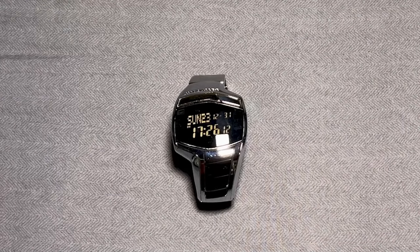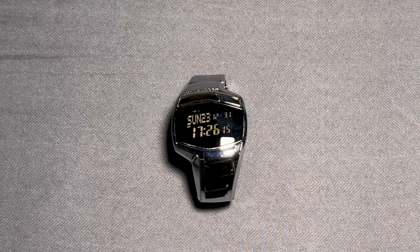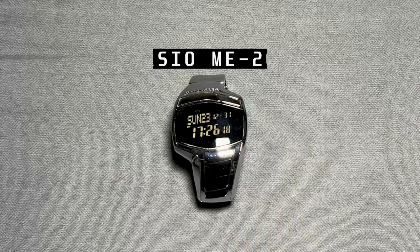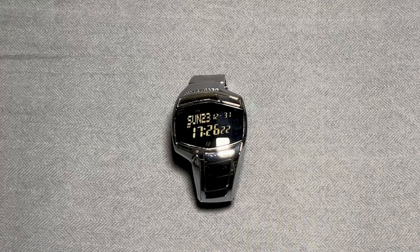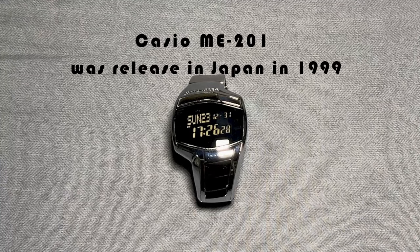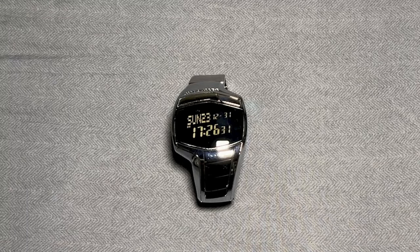Hey everyone! Today we're journeying back to 1999, the year Japan welcomed the iconic Casio ME201. This timepiece's history is as unique as its functions. I emailed Casio directly for the manual regarding this watch, and the only information they gave me is that it was released exclusively in Japan. This vintage gem came without any instruction manual in languages other than Japanese.